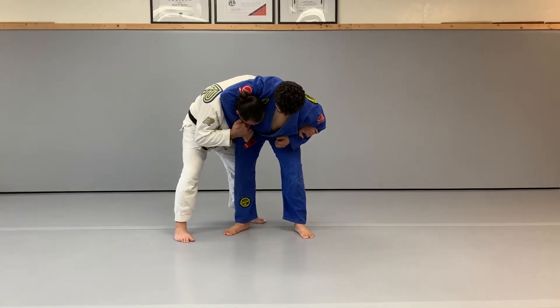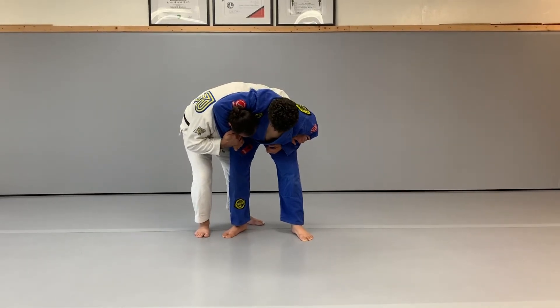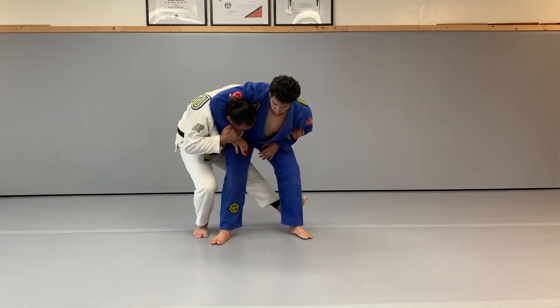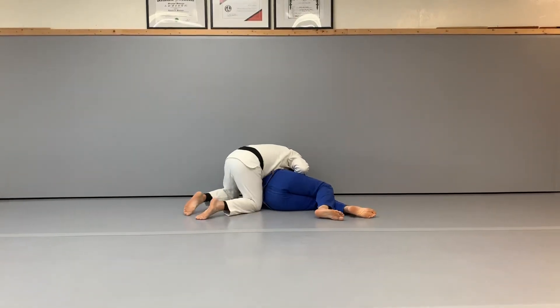From here, I want to adjust my stance so that I can sit down and take them down with a tani otoshi — that's a rear drop or a valley drop. From this position, I want to adjust into my side control position.